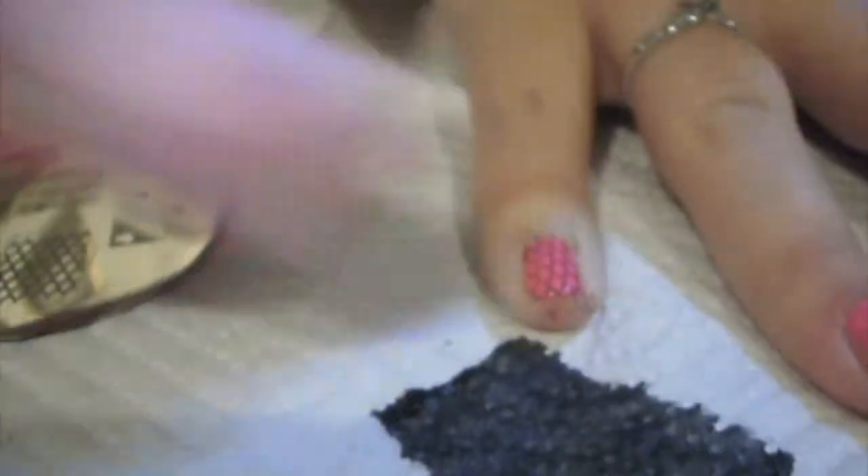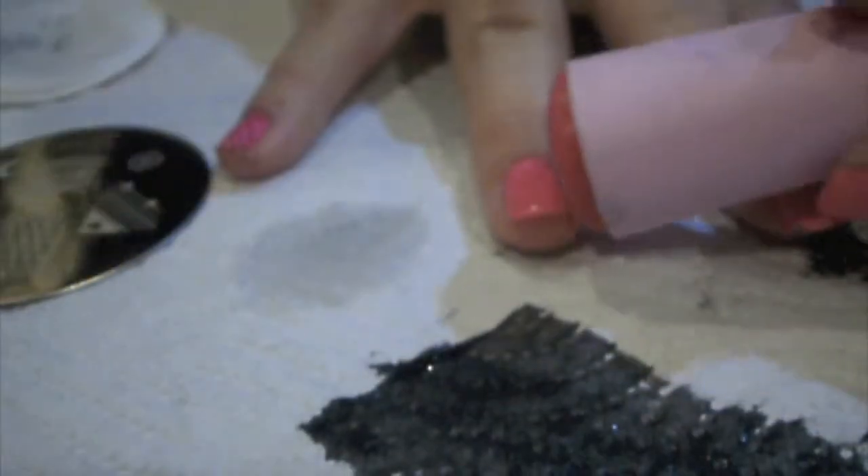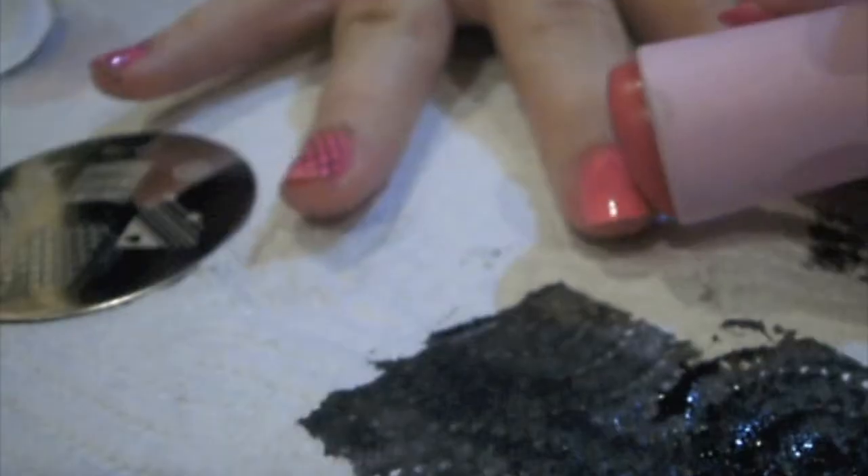Three quick tips about stamping. When you're scraping you're going to want to do this quite firmly, but not too hard, otherwise you're going to get rid of the polish in the etched section. Tip 2: that rolling motion I'm doing over my nails, you'll also want to do it over the plate. This just makes sure that the whole design transfers both to the stamp and to your nail.